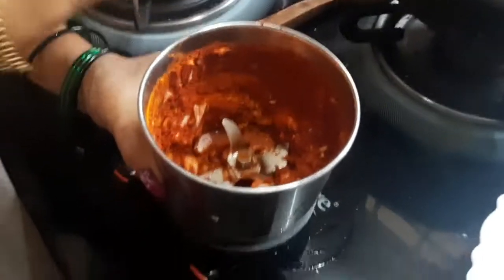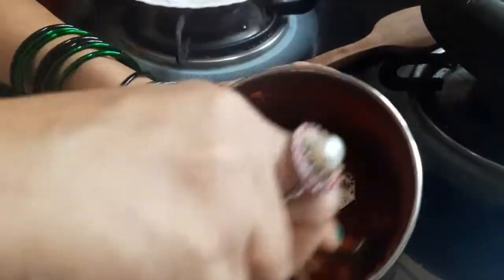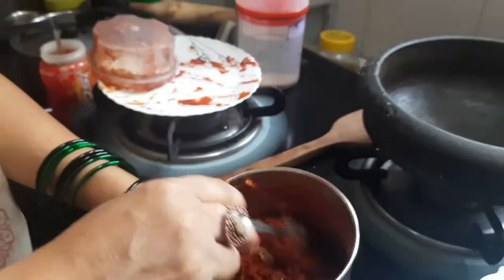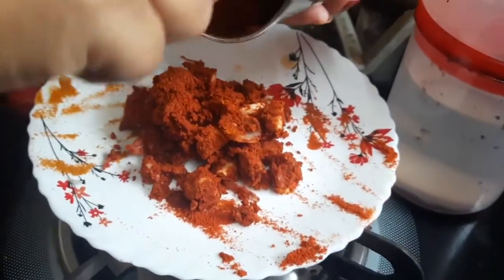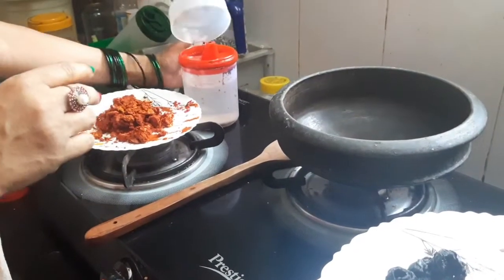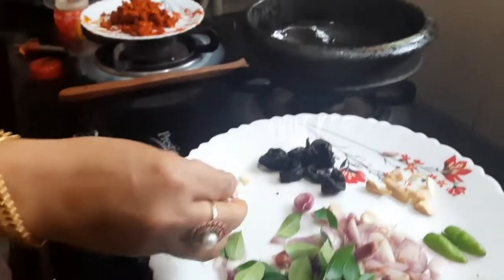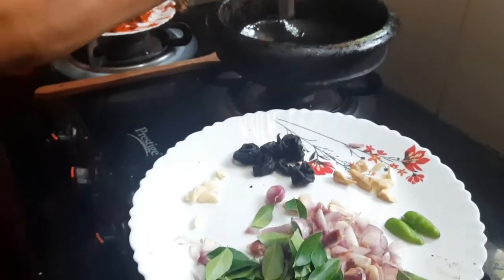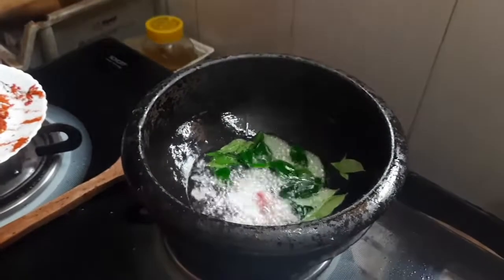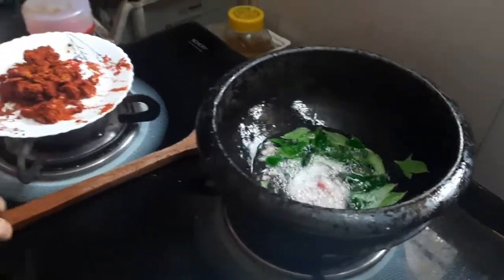Now we will cook the onions and eggs. We will cook the onions a little bit. Let's see how the curry is done — we will put a little bit of curry. Let's add a little curry, 1 teaspoon of curry. Then we will put the curry in the pot.